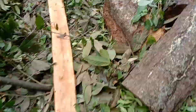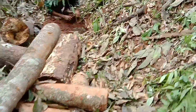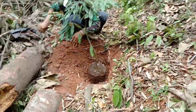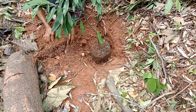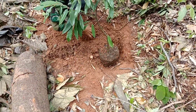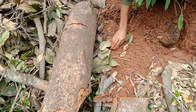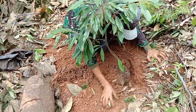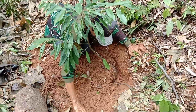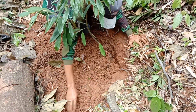Ini masih berantakan juga sebagian. Diprediksi hari ini selesai sahabat untuk 50 pohon. Ini batang-batang kayu yang baru ditebang, mau dijadikan arang ya, dijadikan arang. Ini tanahnya lereng tapi dibuat terasering, dan tanahnya itu sangat gembur banget.